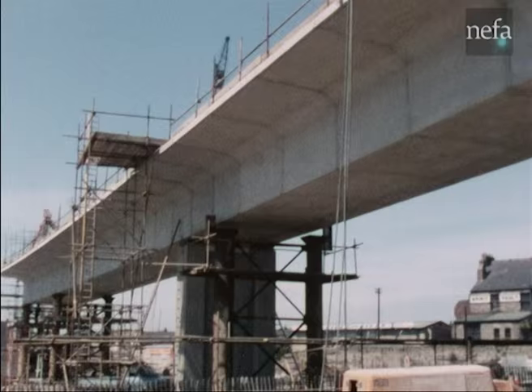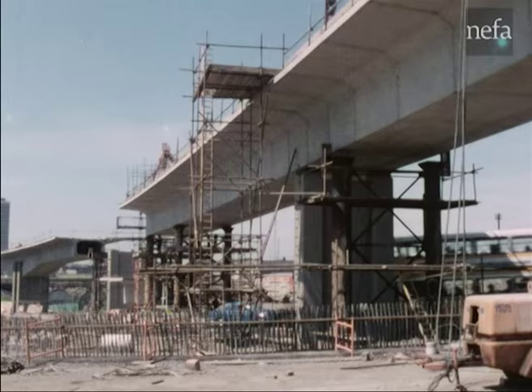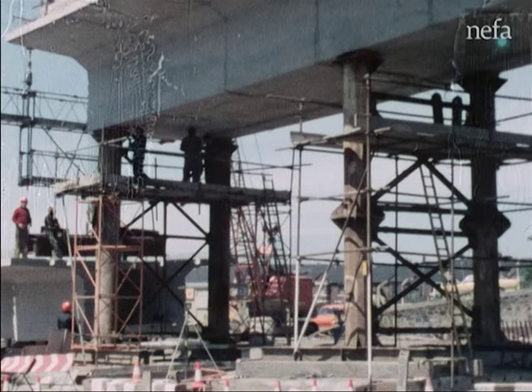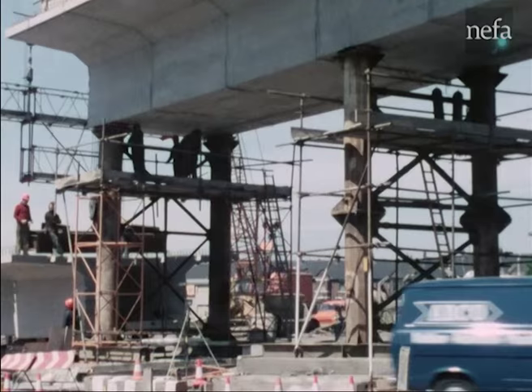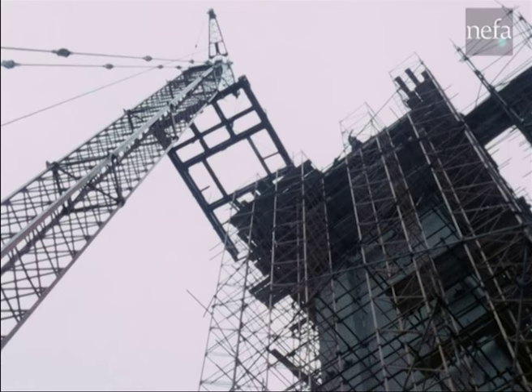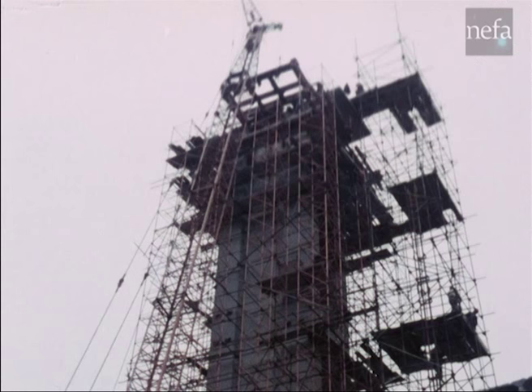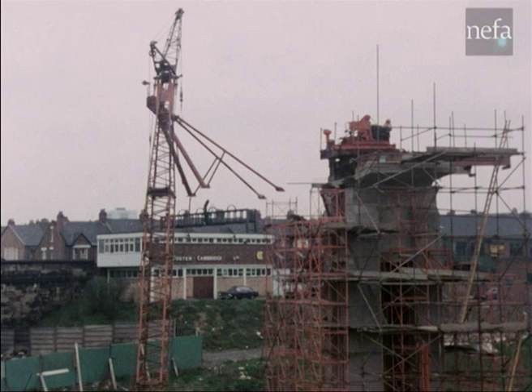This continuous front method involves the use of large temporary props to limit the construction bending moments. Prop settlements are critical and were carefully monitored. Simultaneously in the valley, the work is about to begin on the third of the four high-level double cantilevers.